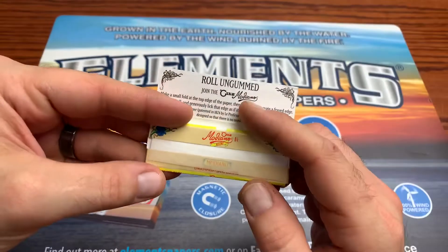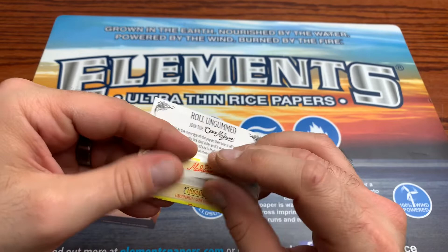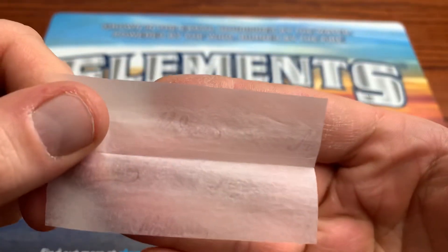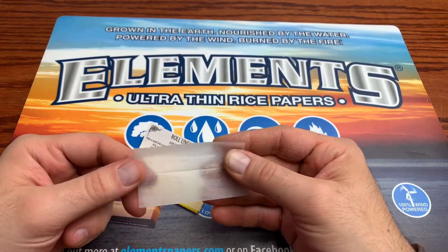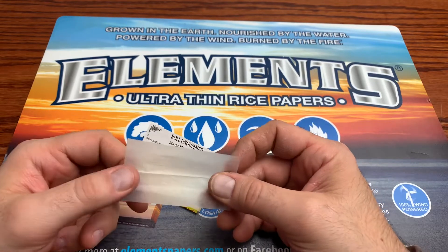We got a little floral design on the top of the tissue box. Here is the paper itself — you got the watermark, super thin paper, no gum line, no paper technology. They have the logo watermark, but this is a superb paper.